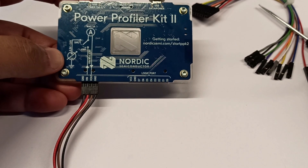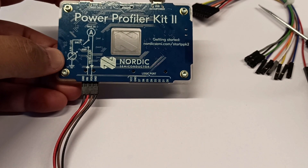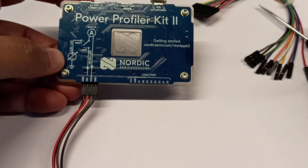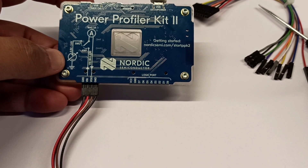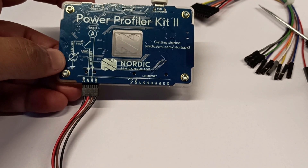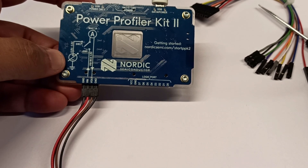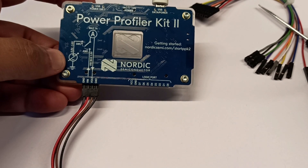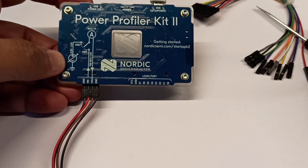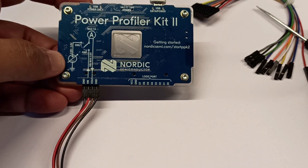You will be able to analyze power consumption by toggling GPIOs at certain situations. For example, if you want to measure how much your device consumes when your Bluetooth transmitter works, you can make a digital IO high when you are transmitting and low when you are not. By looking at the logic level of that pin along with the power consumption graph, you will be able to identify how the device consumes power when transmitting data over Bluetooth.